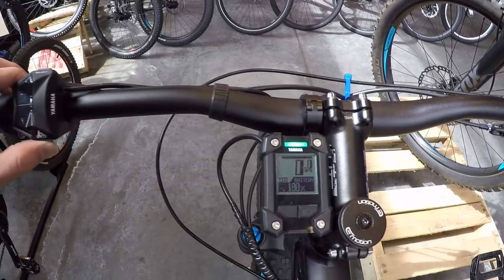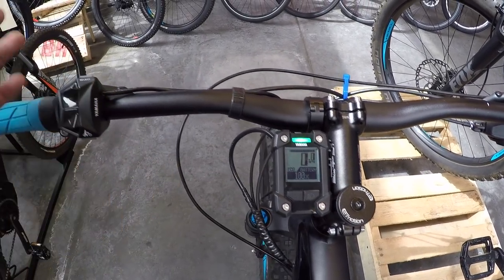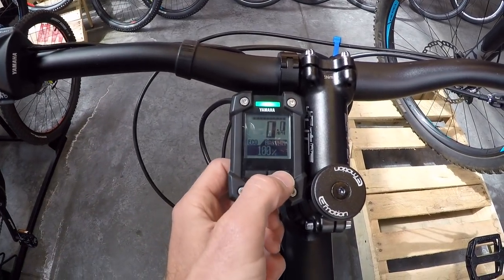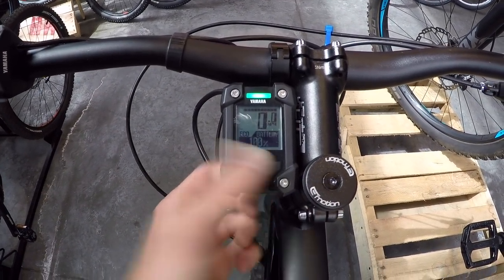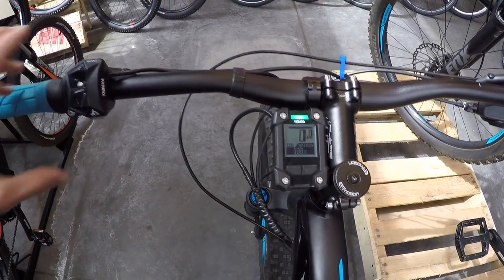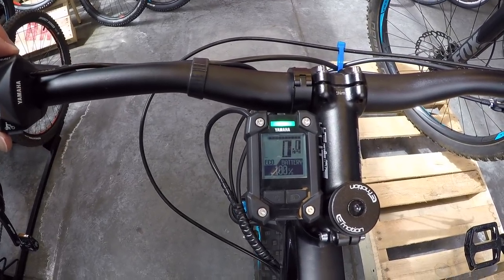That covers everything except the walk mode button, which does nothing in North America — please chime in if you're in Europe and can explain how it works there. There's also a light key to turn on headlights, though this particular bike doesn't have them built in. To access the settings menu, hold the select button for a second.